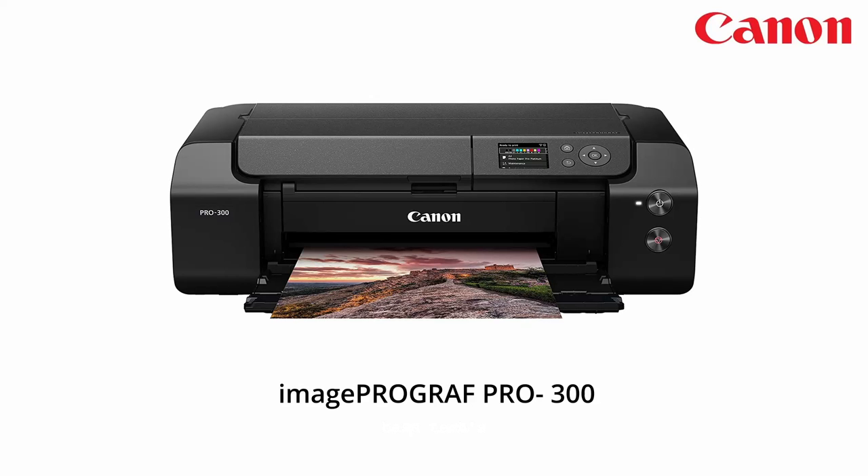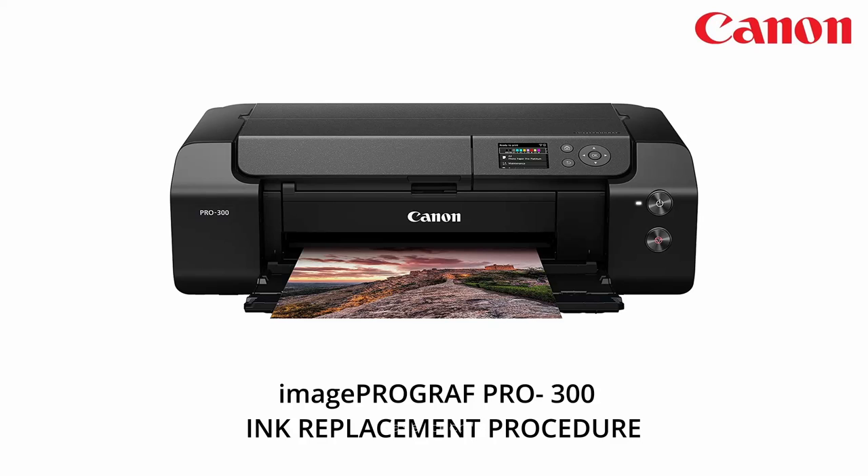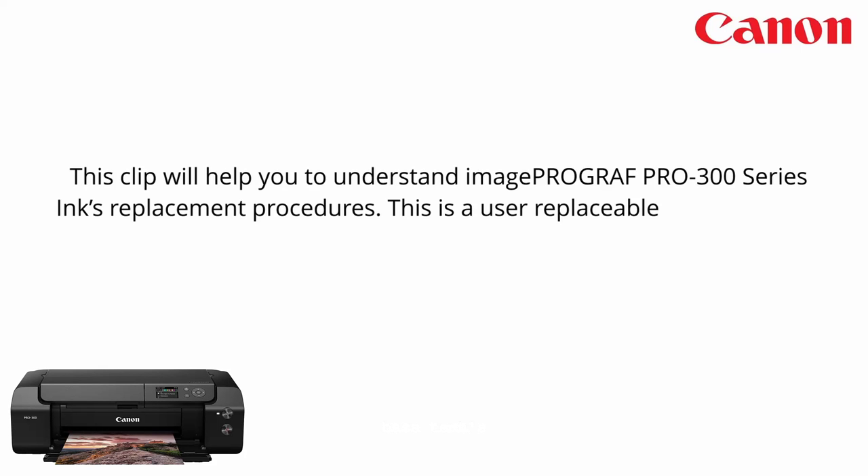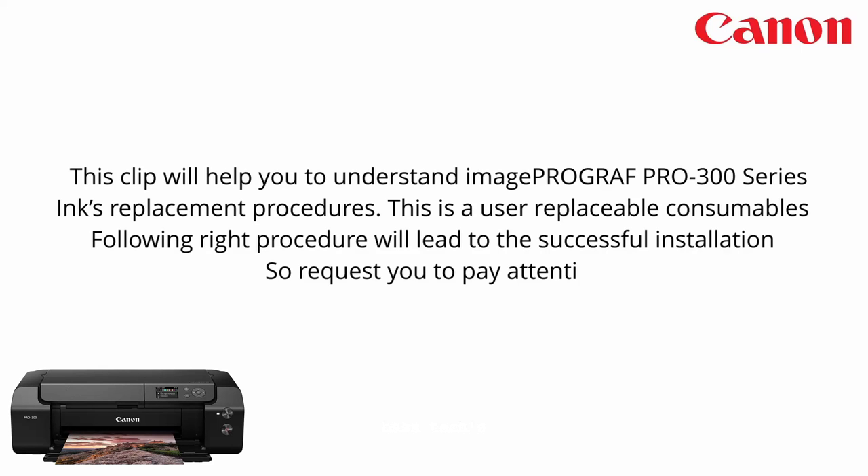Hi, hello! Today I'm here to show you how to replace the inks in the imagePROGRAF PRO-300. This process is a consumable replacement done by the user, so let's begin.